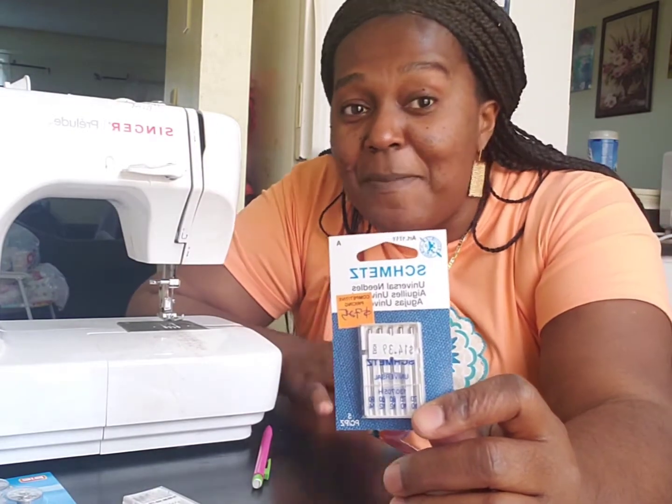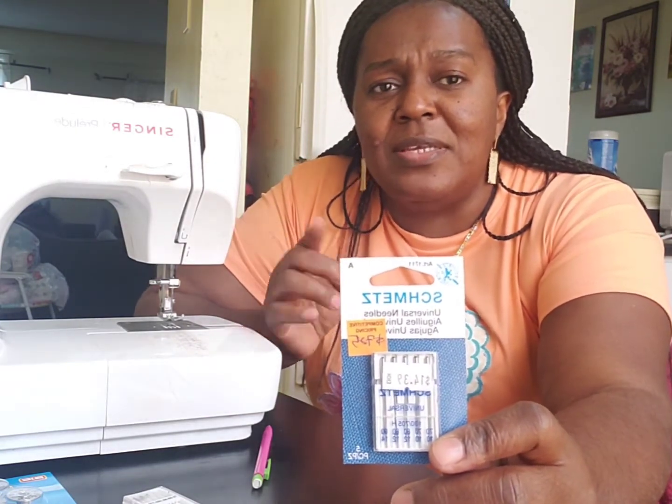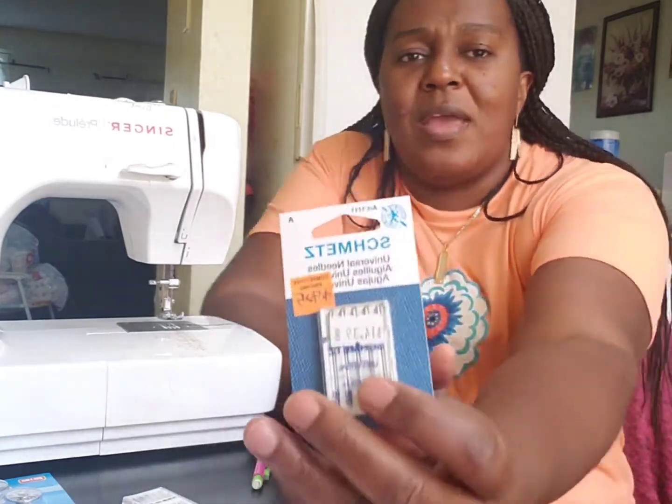One thing that always breaks your sewing needle is when you are sewing and you forget to remove your pins. When you sew you pin down your fabric to get accurate measurements, but as you sew and press the pedal, remember to remove the pins. If you try to sew along a pin, it can break your needle. That's one thing that always used to break my needle in the past.